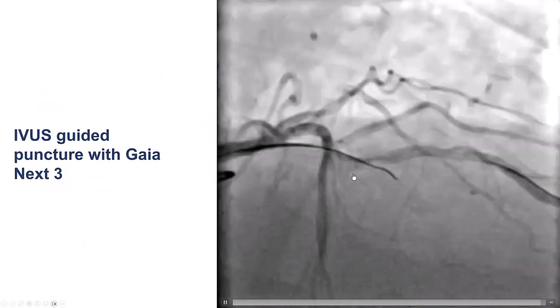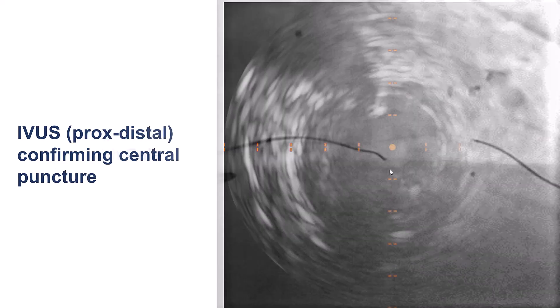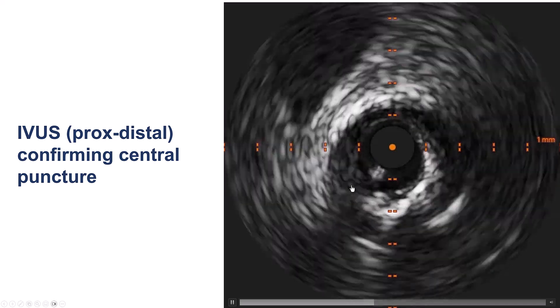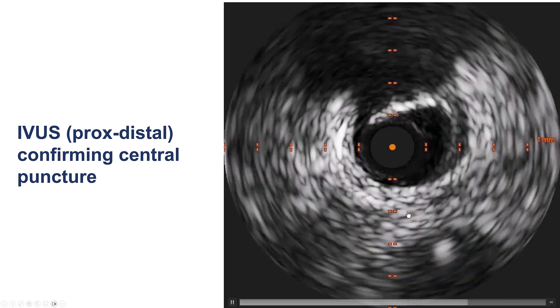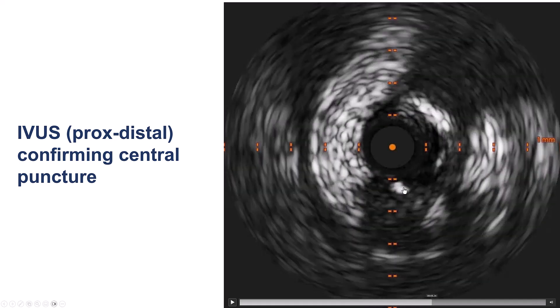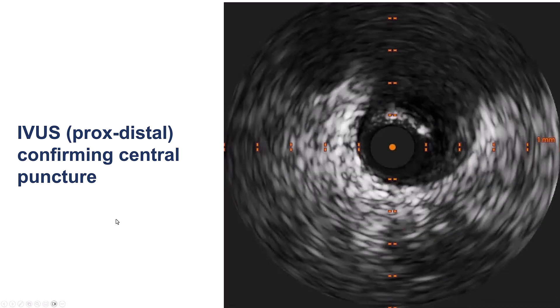Here are the initial wiring attempts. We used the Gaia X3 and placed the intravascular ultrasound catheter in the diagonal branch. IVUS pullback demonstrates, as we come back, that the guide wire is actually entering into the CTO. IVUS can really help us understand where the guide wire is locating, and in this case it is located within the LAD. So we punctured in the right direction.